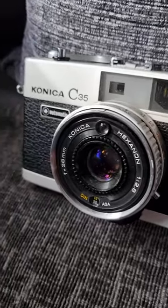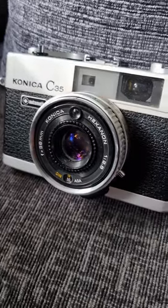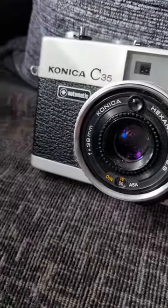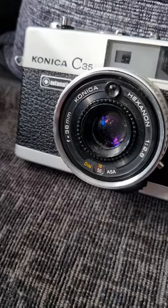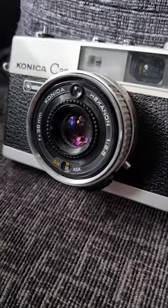Hey guys, PD Tech here with my latest retro camera acquisition. It's a Konica C35 from the early 1970s, cost me just £10. It had a slight sticky shutter but that's now fixed, and the light meter works perfectly with the right battery in it of course.